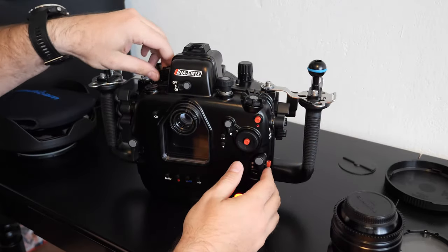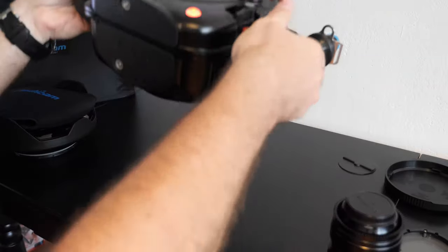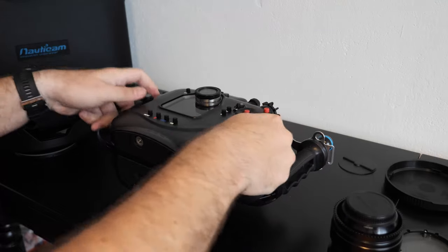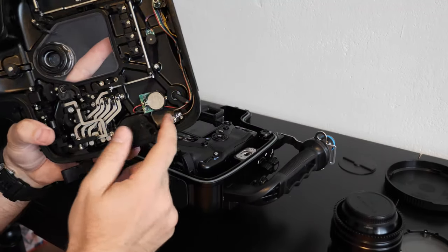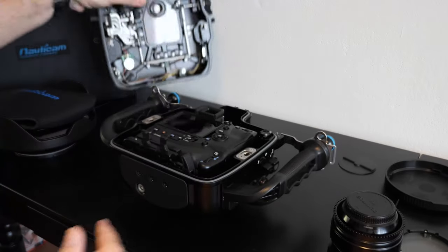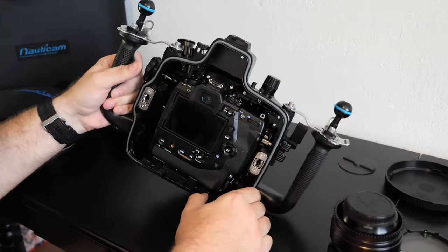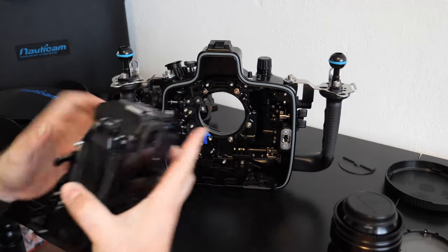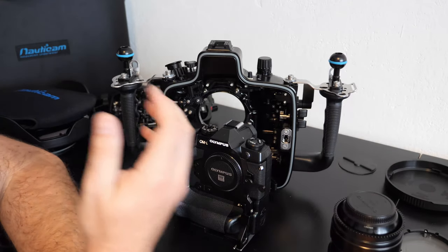Like that, and we are ready to open. So let's open the housing — just simply, like that. Turn off the vacuum system. And let's free the EM1X — like that. So it's quite easy and a very nice setup.